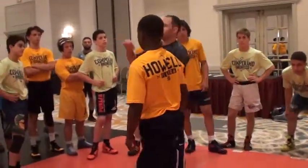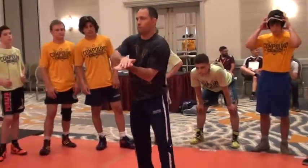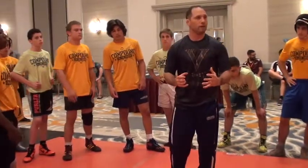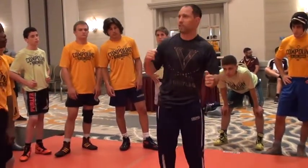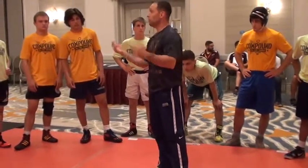This, in my opinion, is the most important thing for any age group, but especially your age group, in terms of making the transition from high school to college — it's learning how to put moves together. It's not colored by numbers: I do this, he does that, I do this. This is wrestling. It's not going to be perfect. Have some fun with this. One, two, three.